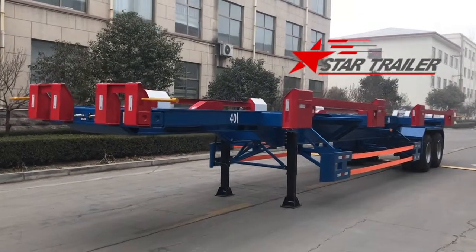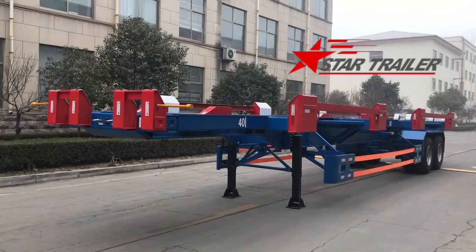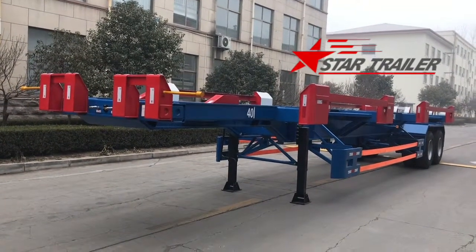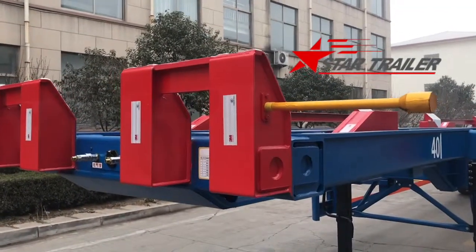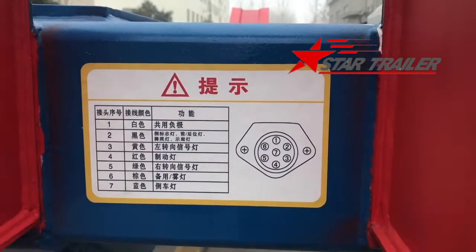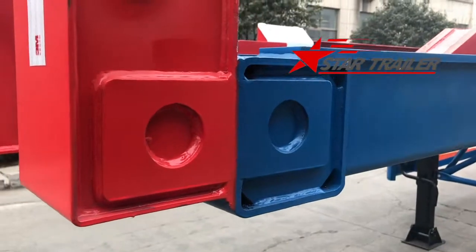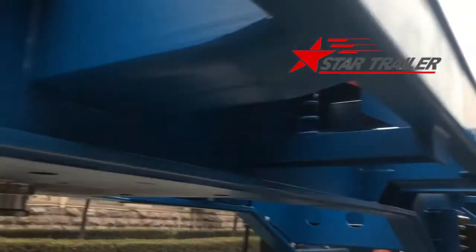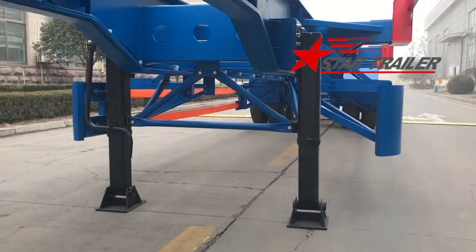It is blue color and according to the habit of that terminal we use the red color for the container guide blocks. It is the same as before — we have manufactured for our other clients such as our Philippine client and Russian client. Because this is a Chinese terminal, it is a little bit different than the overseas terminals.